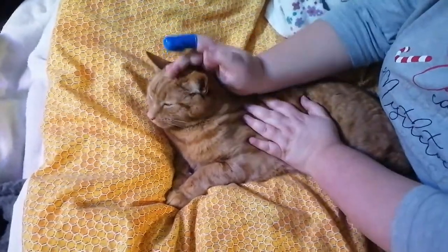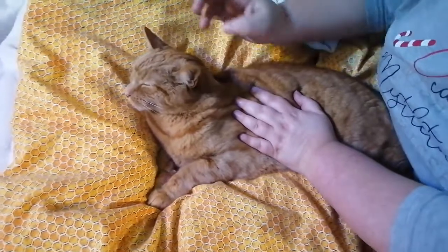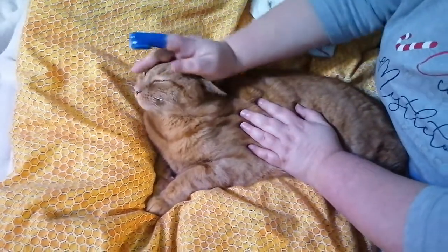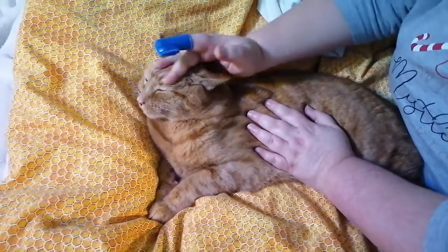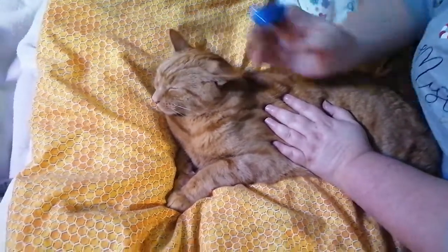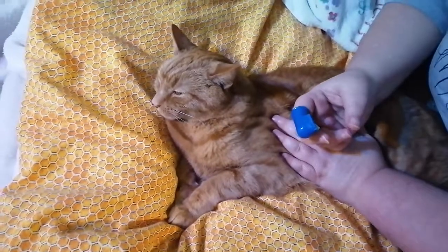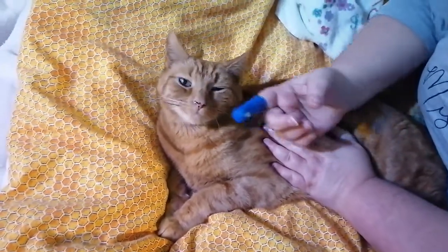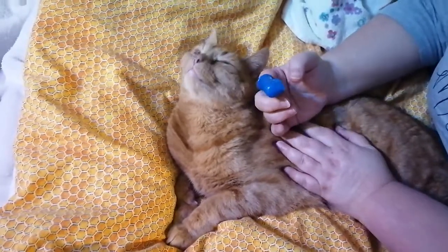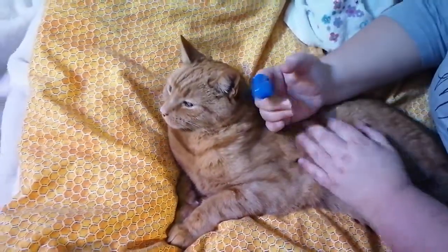Hi everyone, I just thought I'd do a little video with the gorgeous Crackers to show you how to clean a cat's teeth. Since he had his check-up, he had to have his teeth all cleaned, which he wasn't very happy about at all. They recommended that we start trying to clean his teeth, which is not an easy thing — but it's quite easy actually if you've got a cat that will be submissive.